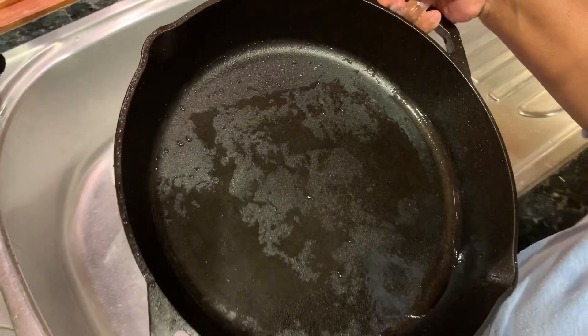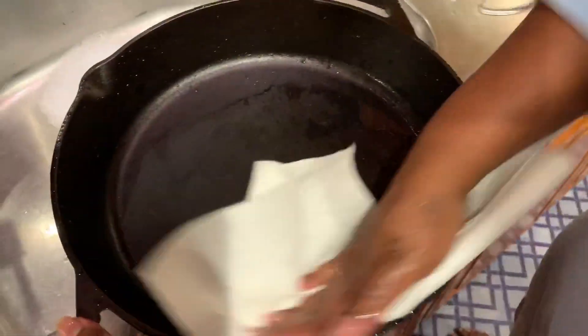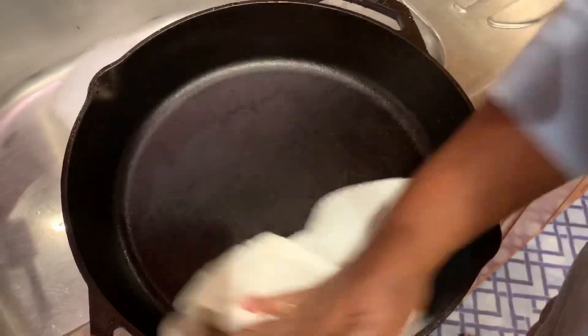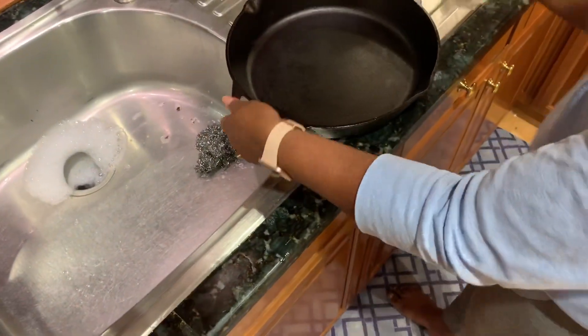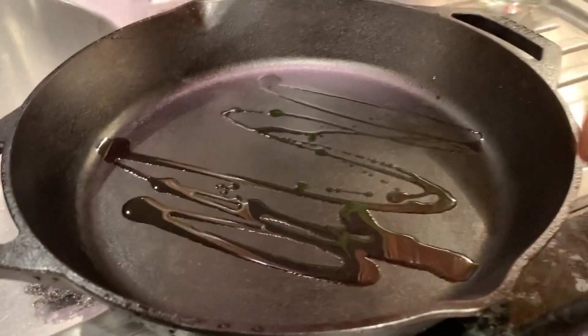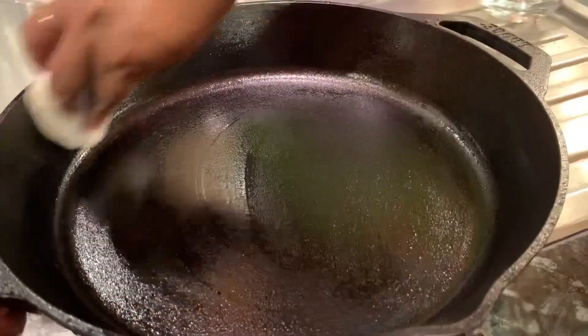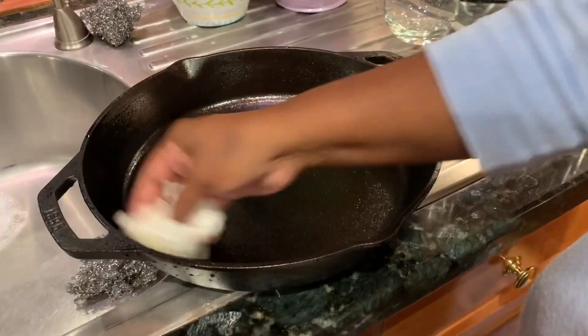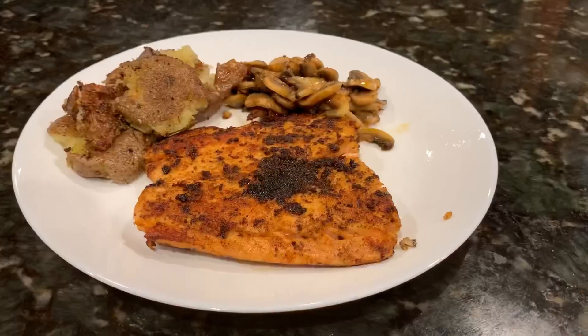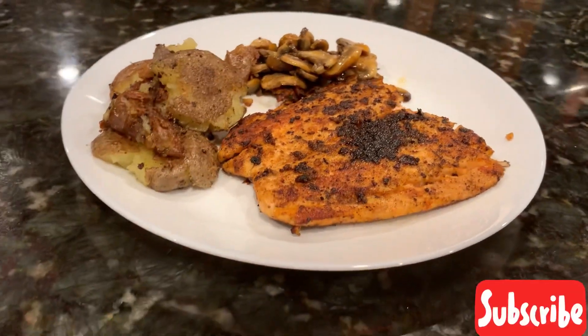Day one using the cast iron pan was a success! I think it cooked really well and cleaned very well too. I'm going to wipe it with a paper towel to get all the water off — it looks nice and clean. Now I'm going to pour some oil on it, wipe that over it, and then store it. It's a good pan, I like it. I think I'm going to use it more in my cooking. If you like this video, please share it with your friends and do subscribe to my channel. Thanks!